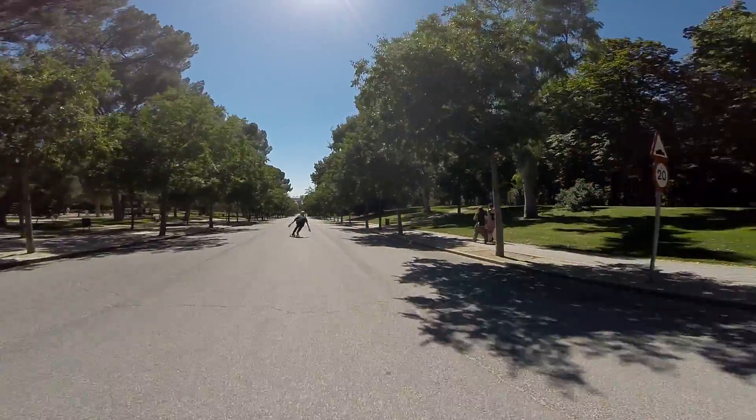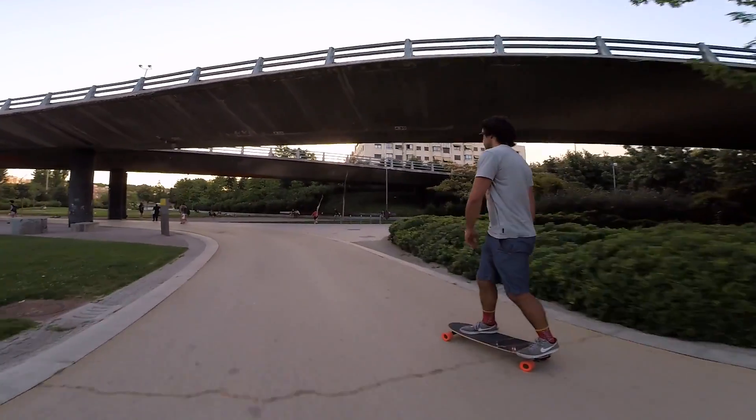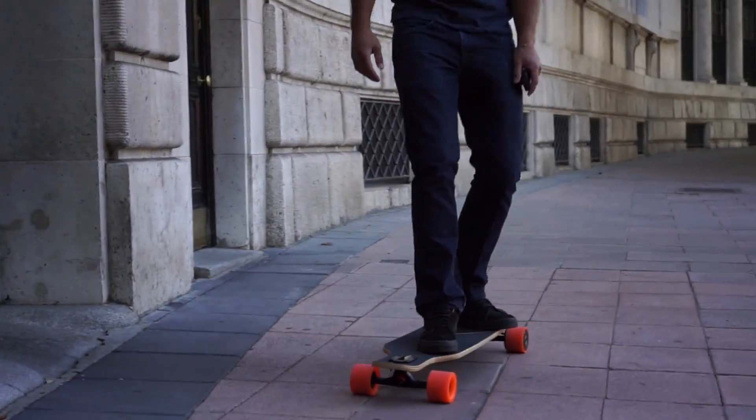EON is great when you're learning how to ride. You can bomb down any hill confidently with the safety of regenerative braking that will recharge your board while slowing you down.